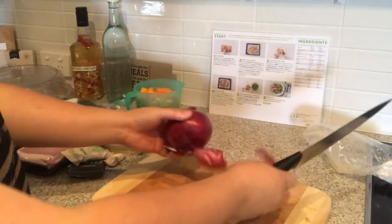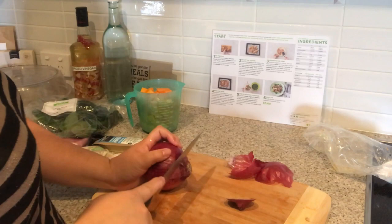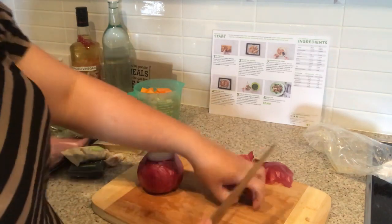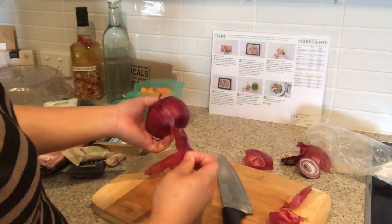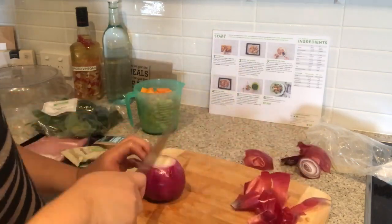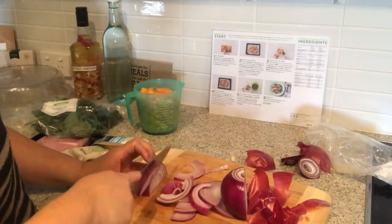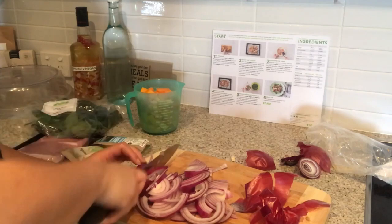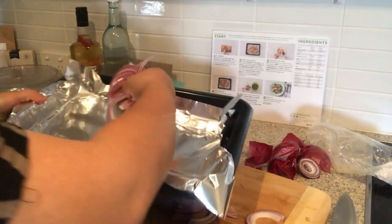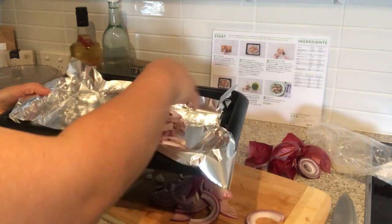Now we are going to slice up our onions to put in the tray as well — just slicing them up. Now we just want to sprinkle our onions in there, breaking them up a little bit.